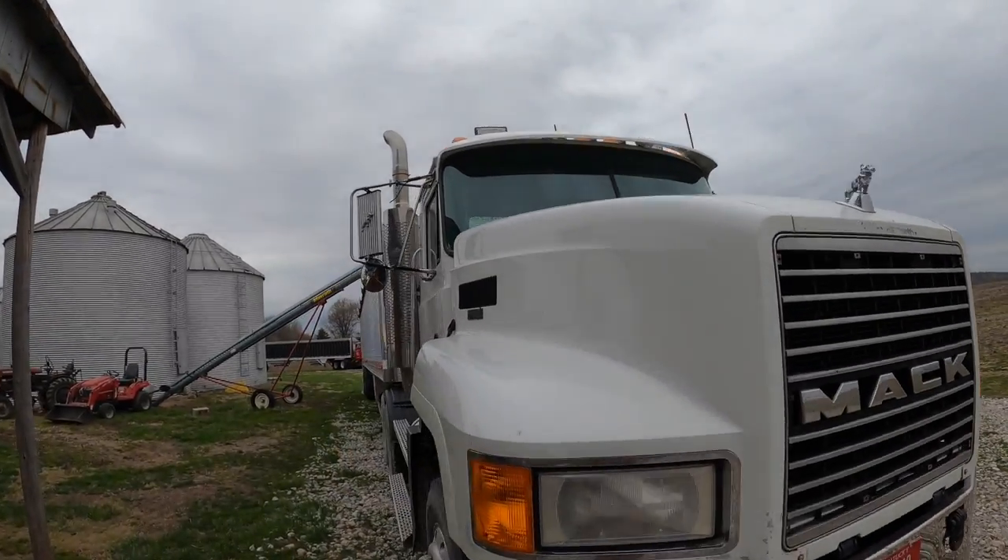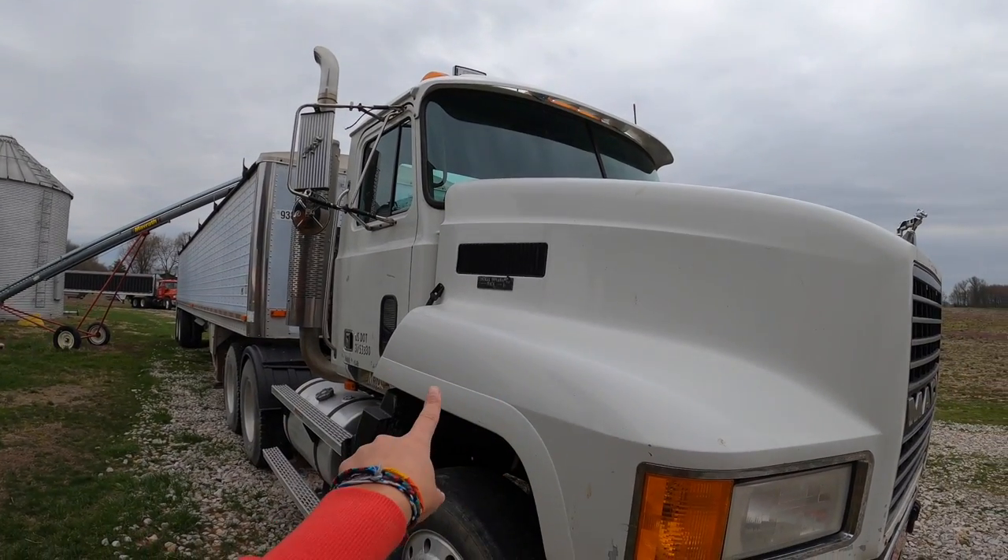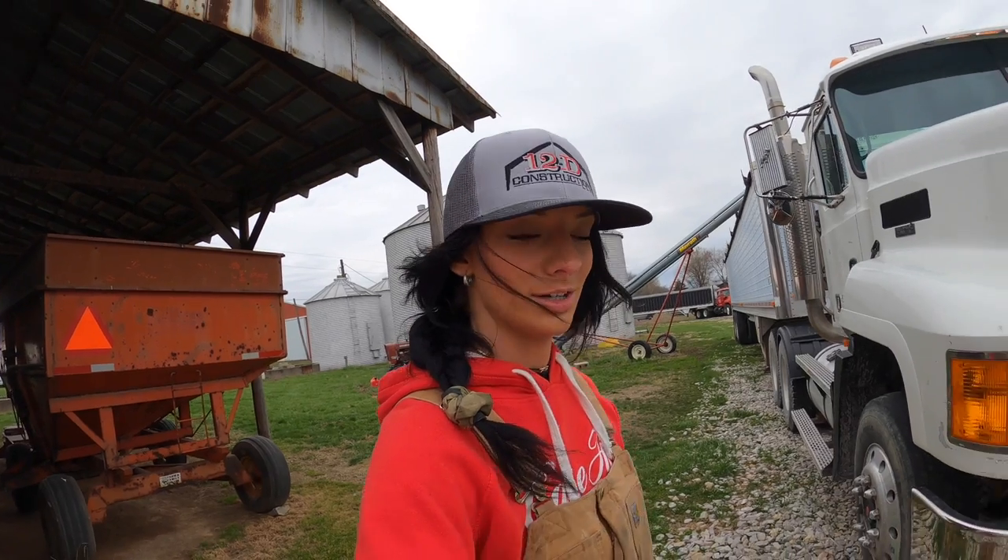What's up guys, welcome back to my channel, and if you're new, hi hello welcome. My name is Grace, I'm a farmer, photographer, welder, now YouTuber I guess. Today we're gonna be putting a governor on this air compressor because it is not wanting to build up air pressure. I'm gonna pop the hood — the governor's over on this side — let's go ahead and get started.